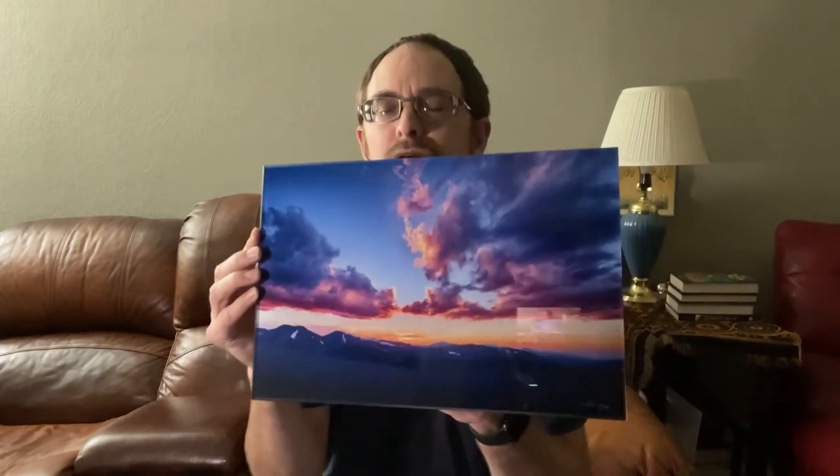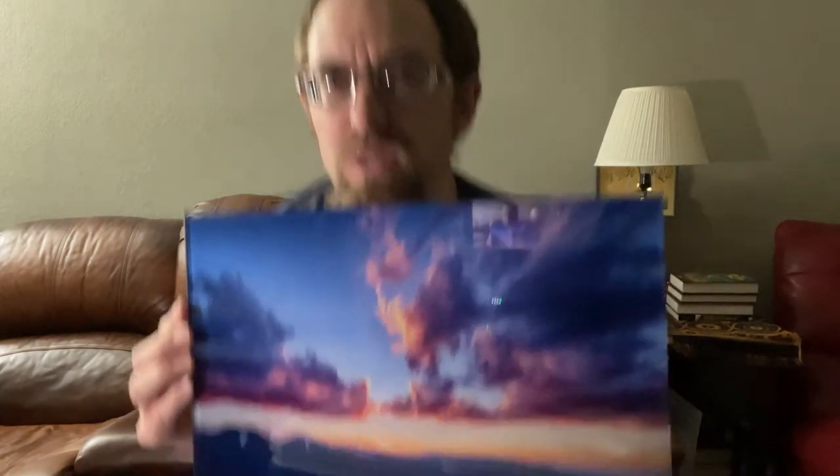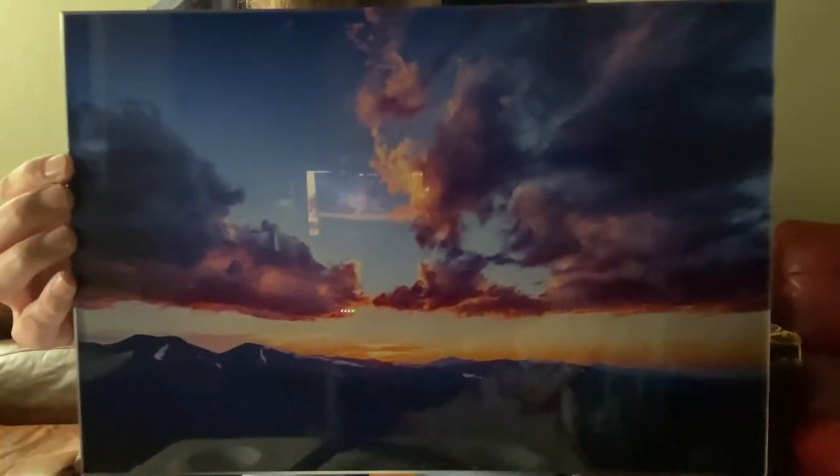This is a smaller — I believe it's a 10 by 15 — acrylic print of this sunset. You might not be able to see, I don't know how well it's going to come through in the video, but the acrylic almost gives it a three-dimensional effect. It's almost like you can feel what's going on there in the image. I'm trying to get it up close to the camera. You're also going to see one of the challenges of acrylic here — it is very reflective, but we'll come back to that.